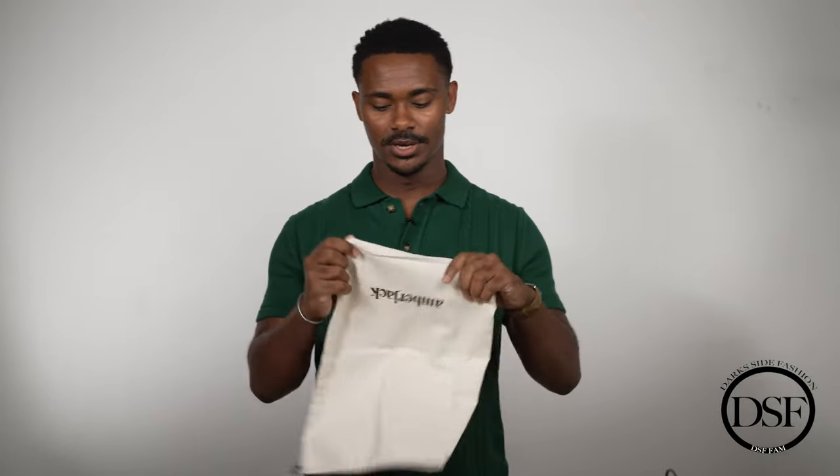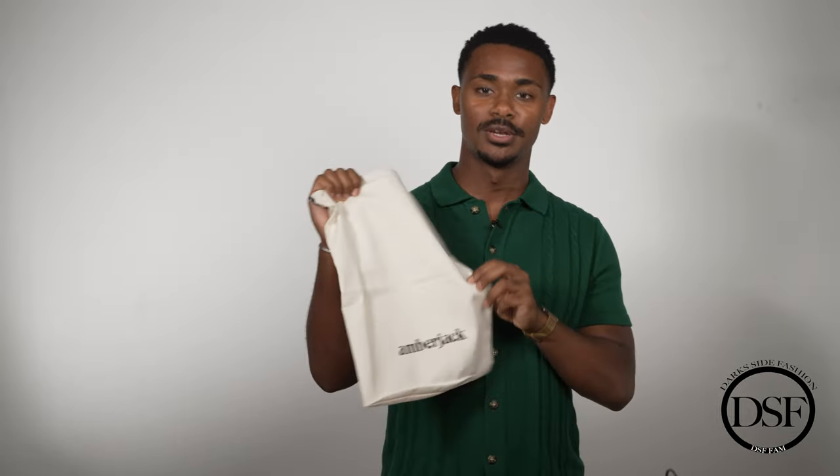I also really like that Amberjack provides dust bags. This is extremely important to me. When I travel, I have to pack my shoes, and airport baggage handlers are in a rush — they may throw your things around. With dust bags you don't have to worry about that because it keeps your shoes well protected. It's an extremely high quality dust bag. You can put your shoes in here wherever you go, or just use it to keep dust off them at home.